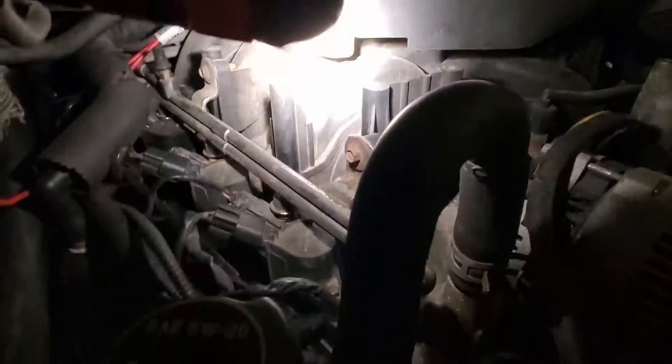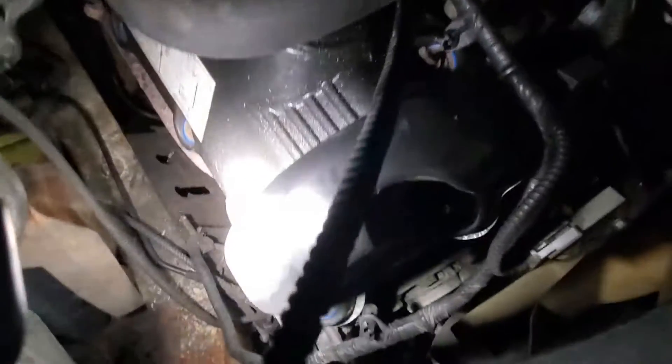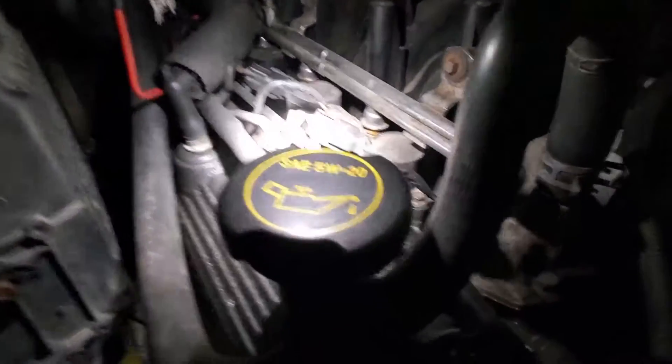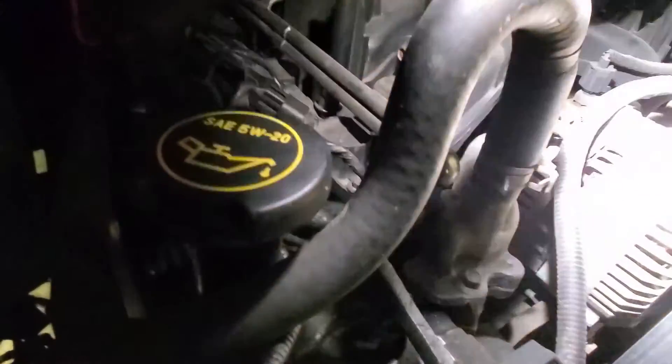I've never worked on a Triton before, but it doesn't look like it's going to be too terrible. It looks like there's about 14,716 bolts and studs with nuts on them — teeny tiny things, 10s maybe. We'll take those out and pop that valve cover off. Hopefully we can get to them all because this engine's tucked under the firewall a little bit. Looks like this hose will just move out of the way — that's a heater core line.